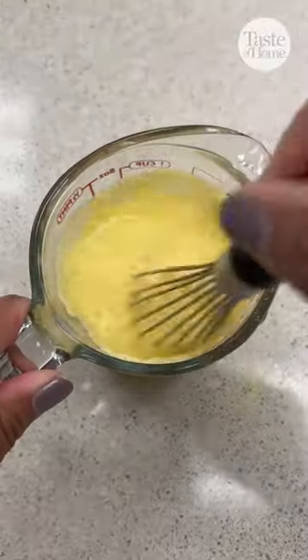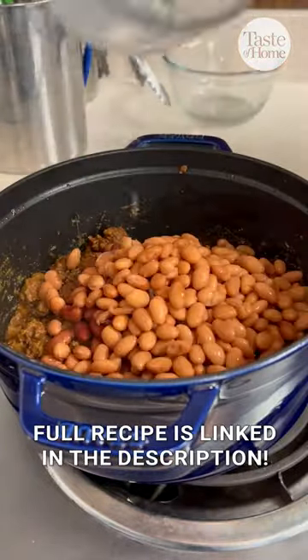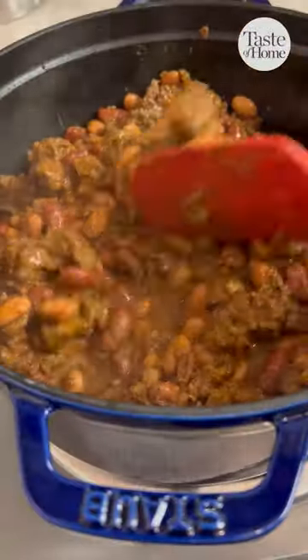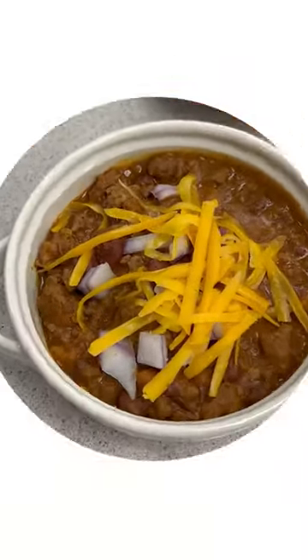Whisk together masa harina and water, then add it to the pot to thicken the chili. Finish by adding your beans and let everything simmer for an additional 10 minutes. Serve the chili with your favorite toppings and enjoy! Get the full recipe list!